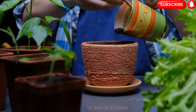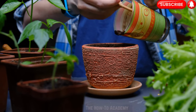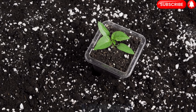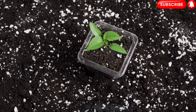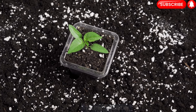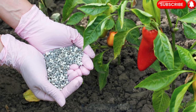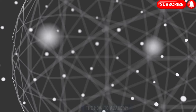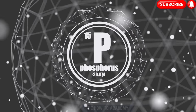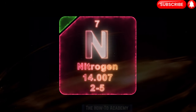Step 7: Fertilizing. To promote healthy growth and maximize fruit production, it's important to provide adequate nutrients to bell pepper plants. Before planting, incorporate a slow-release organic fertilizer into the soil according to the package instructions. Once the plants start to develop flowers, apply a balanced fertilizer with higher phosphorus content to encourage fruit formation. Follow the instructions on the fertilizer packaging and avoid over-fertilizing, as excessive nitrogen can result in lush foliage but fewer fruits.